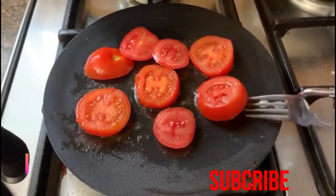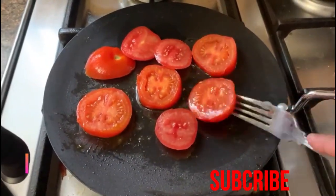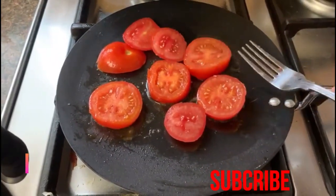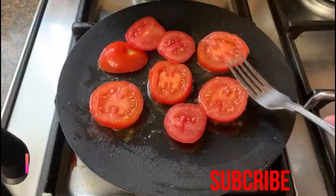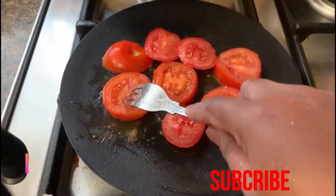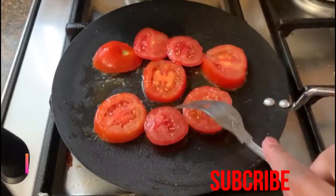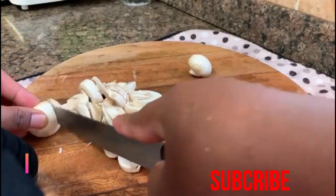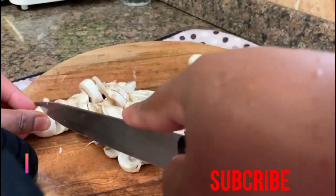In the same way, wash and slice the mushrooms nicely and fry them in a pan with a little oil, black pepper, and salt. Mushrooms don't need much frying because they cook very quickly.